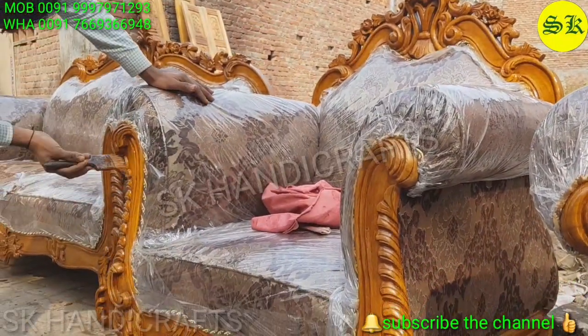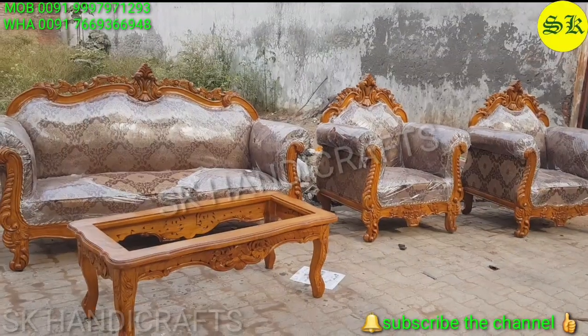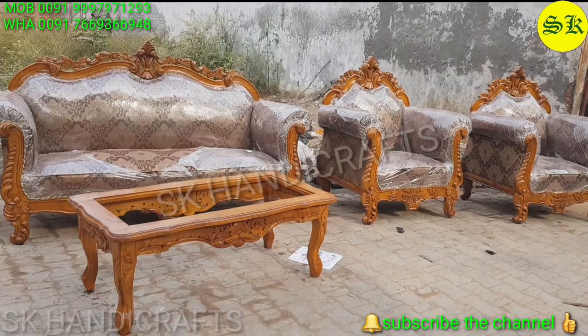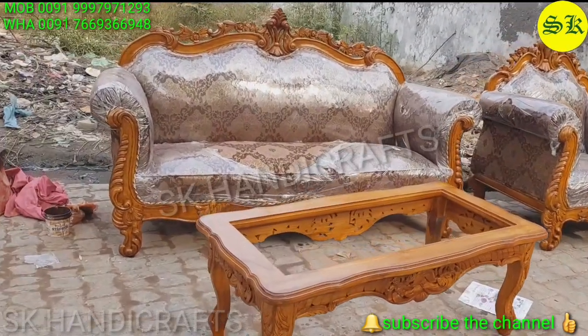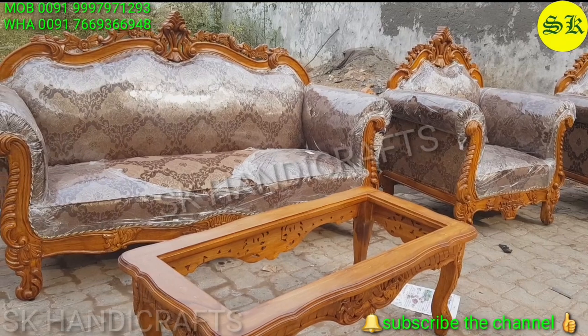This product features beautiful workmanship. The artisan has done very beautiful work especially on the legs as well as the backside. It has a very nice, unique combination with light carving.